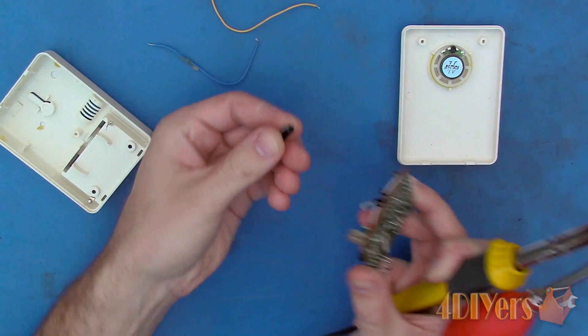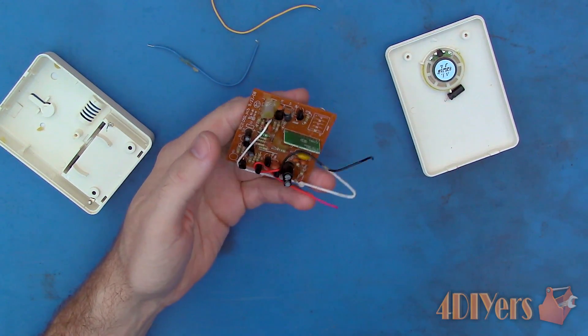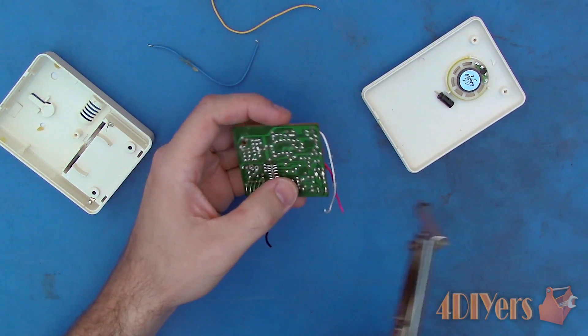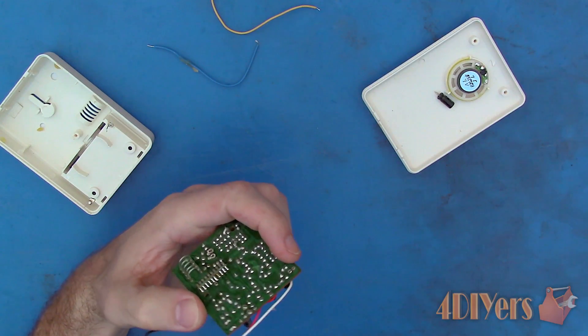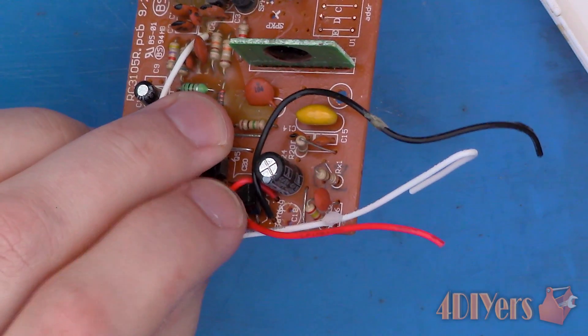Now the resistor can be removed. Light pressure may be needed to remove the component but do not force it as you can damage the component. If it's still slightly secured into place, reheat the connection, remove any solder that may still be present and try again. If that fails, try to remove the component when the joint is still hot.